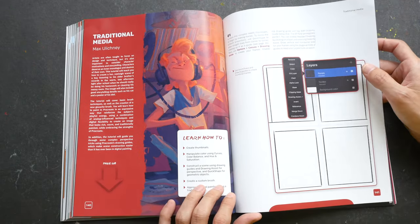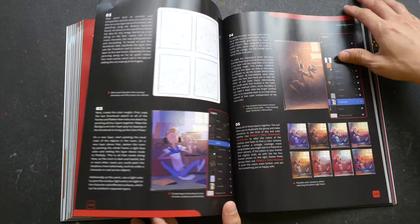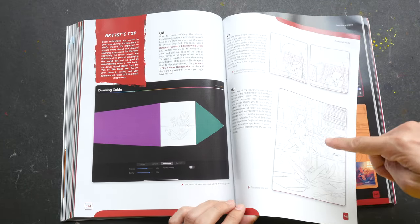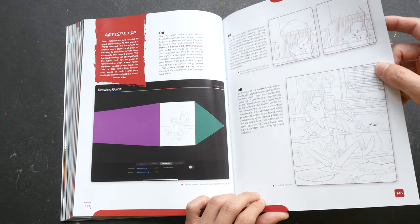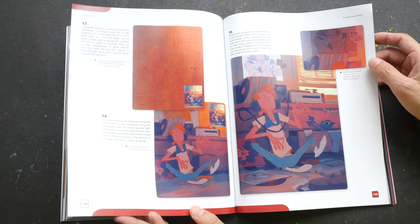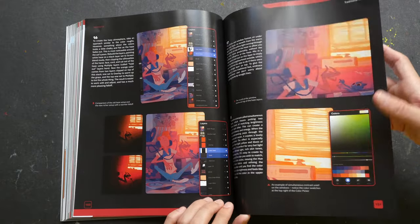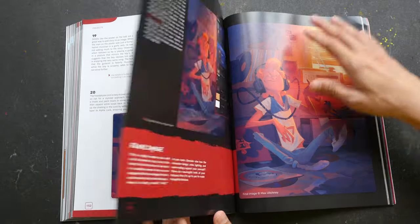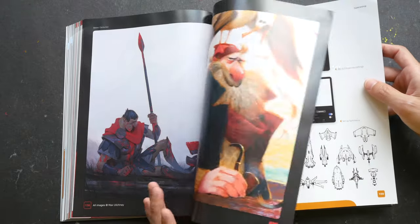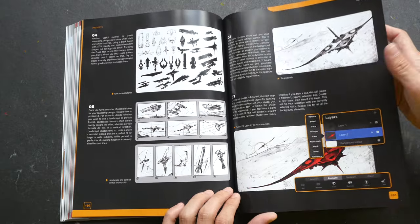This tutorial is on how you can mimic the look of traditional media using Procreate. The artist started out by sketching with a pencil-looking tool and then proceeded to add colors using the layers and the palettes. There are also some gallery pages showing his other works, so you can check out more of the artists' work on their websites by searching their names online.